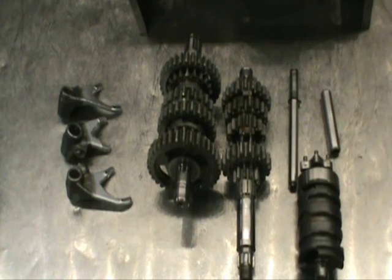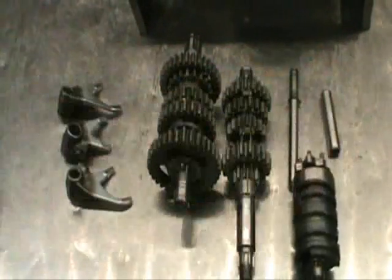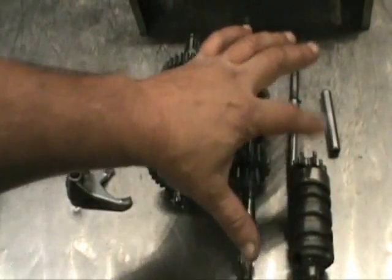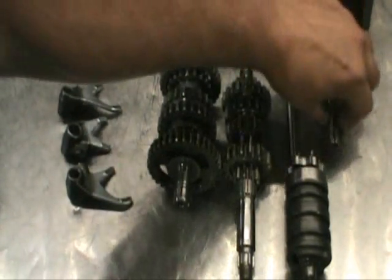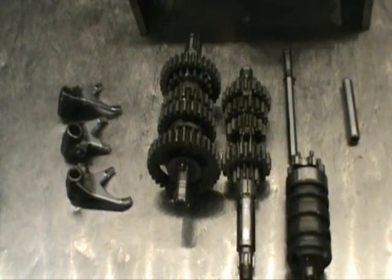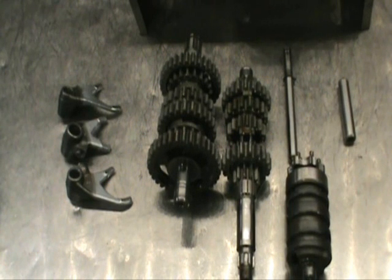Here are the components for your transmission: you've got three shift forks numbered one, two, and three; two gear clusters; your shift cam with the shift star mod — we do that on every single engine, we don't even charge for it. And these are the shafts that the forks ride on — we go ahead and polish these, which aids in the shift. That's part of a good build, and I'll show you how to get the transmission together next.